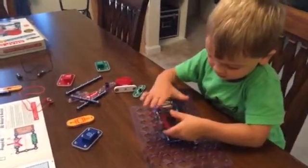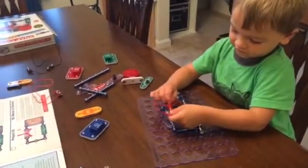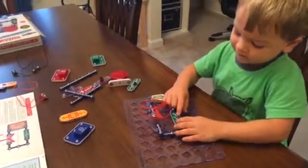Godric, are you doing science? Science. Yeah, you like doing science, don't you? Godric is three. He just turned three years old.